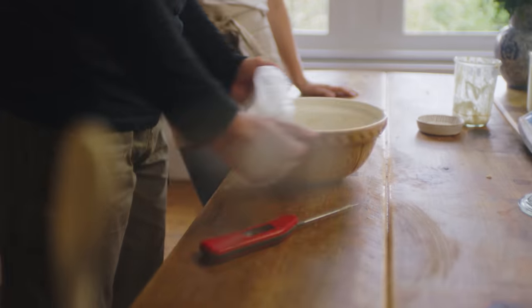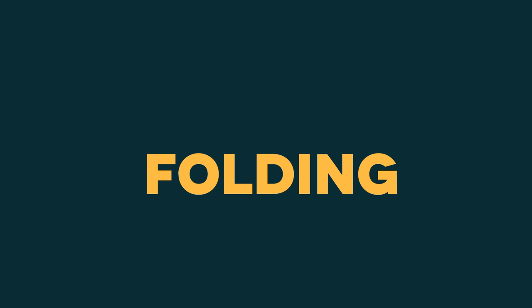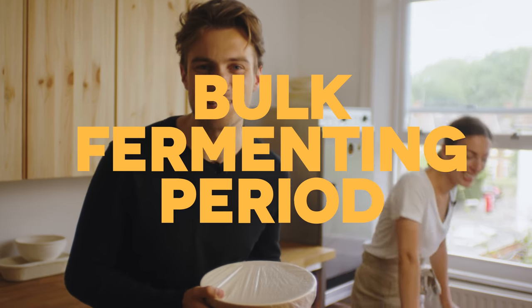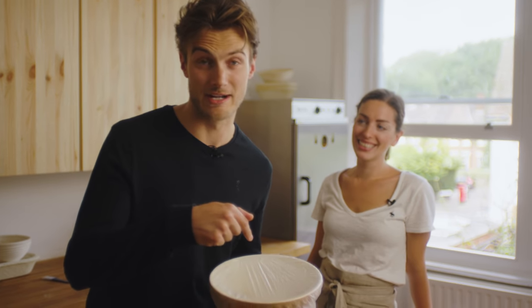We're looking for about a 30% increase in volume. We're going to do our folds every half hour for the first two hours. The dough will change from quite sticky and play-dough-like to a really airy, cloudy dough that's light and feels light in comparison. Total bulk fermentation is about four and a half hours, given the temperature here is 24.5 degrees. So the process is: two hours of folding, four folds every half hour, then the remaining bulk ferment.